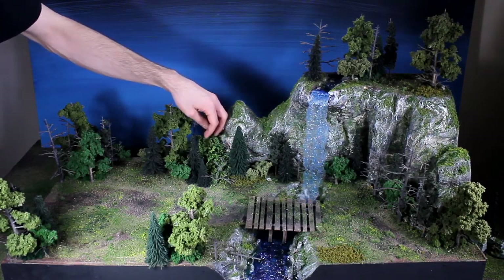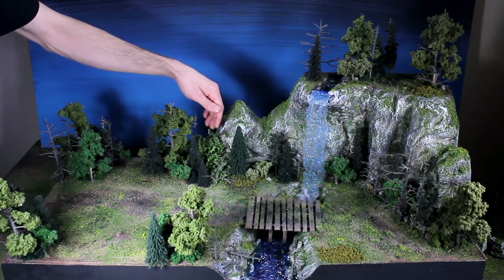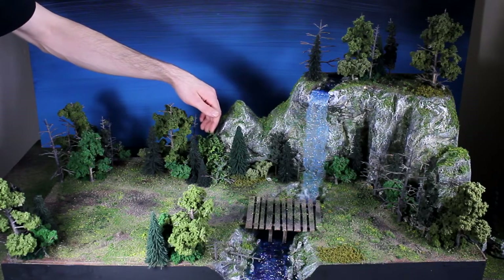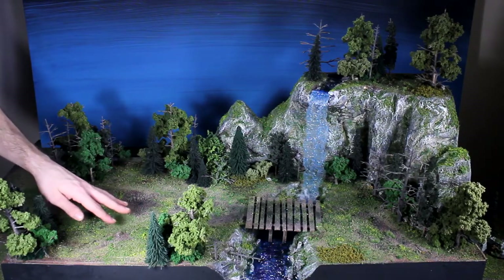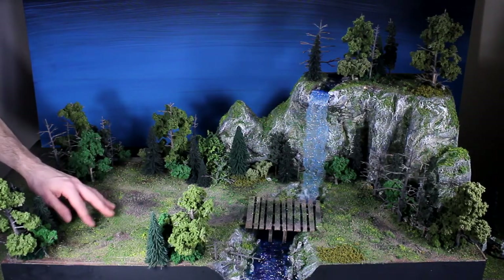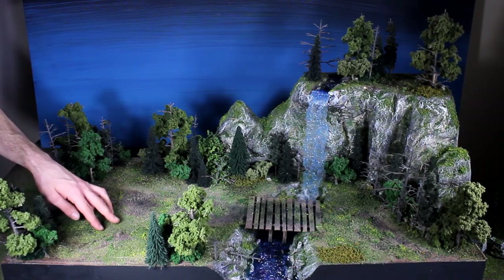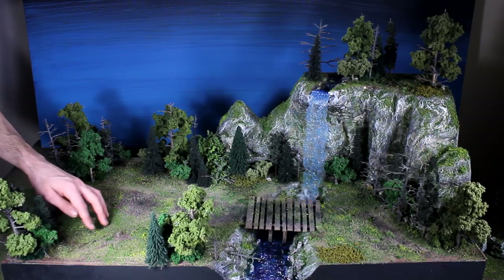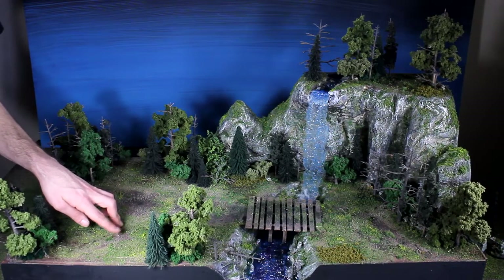This guy back here is a briar bush by Scenic Accents, I think is the company. So I just have a lot of variety of trees. There are a few types of flocks on here, probably about four or five. And then there's a variety of different Silflor grass tufts and flower tufts.